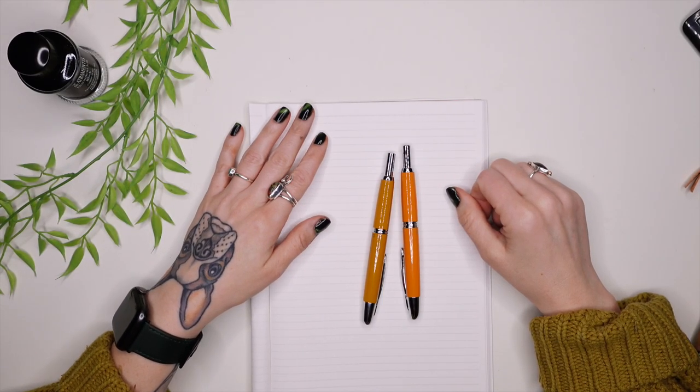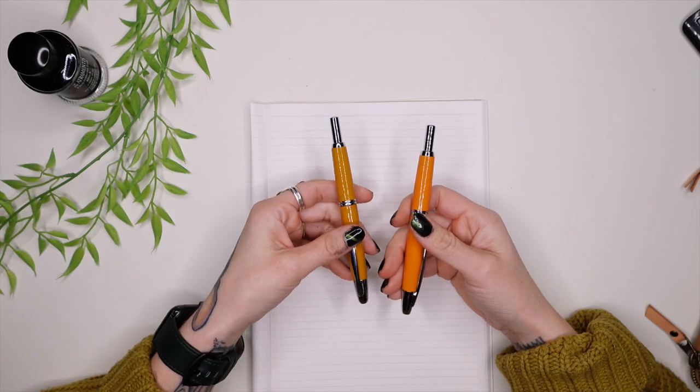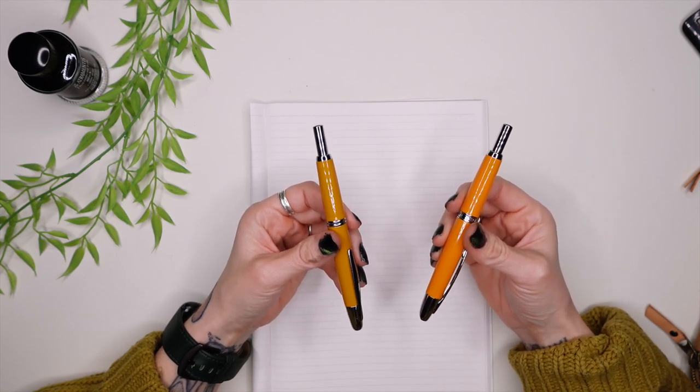Hey nerds, it's Rachel and today I'm going to be doing a comparison video comparing the Pilot Vanishing Point to the Moon Man retractable fountain pens.